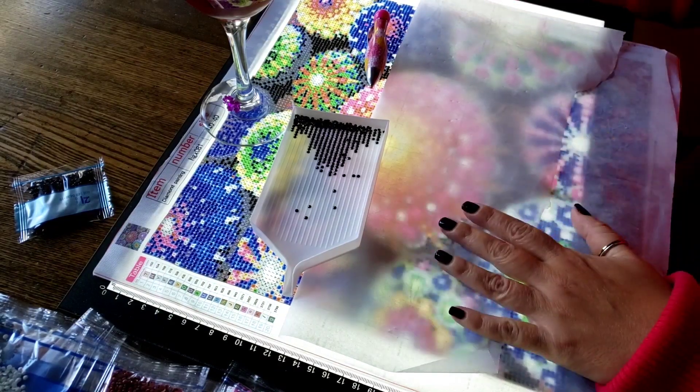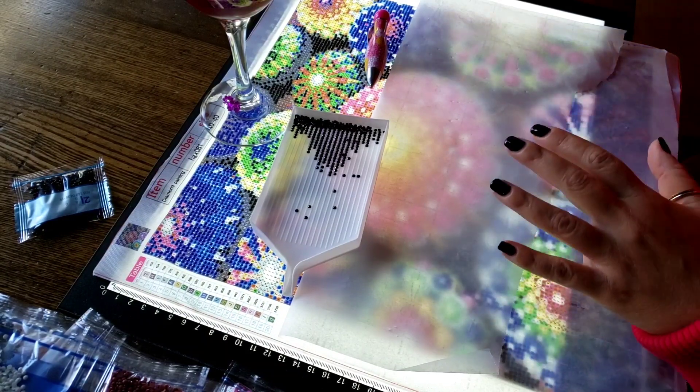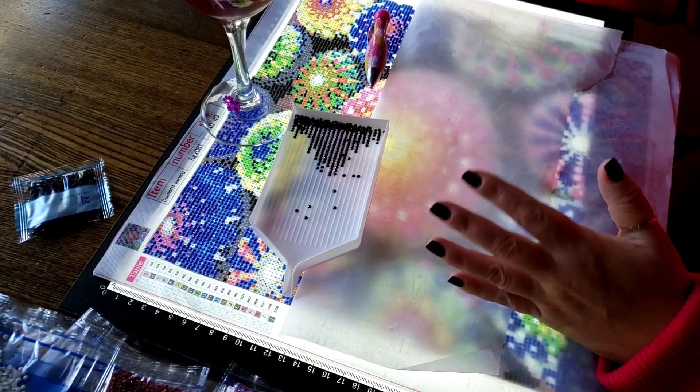Hi everybody, this is Kim from KDiamondPaints and I have a whip and wine for you — whenever you're watching this. It's not a whip wine and what, it's a whip and wine.